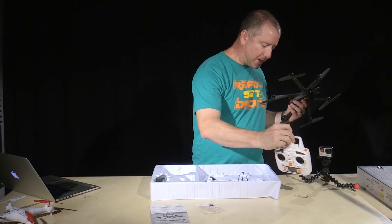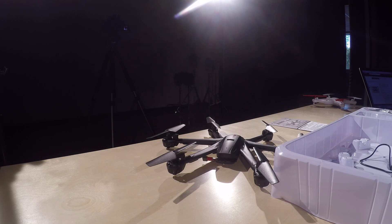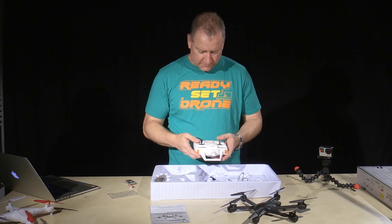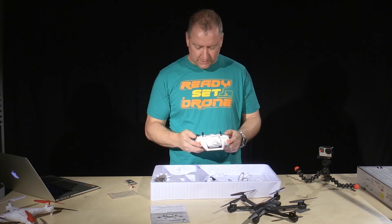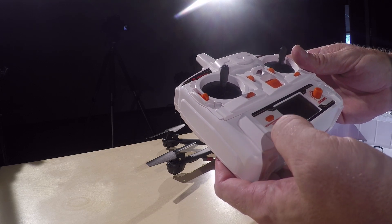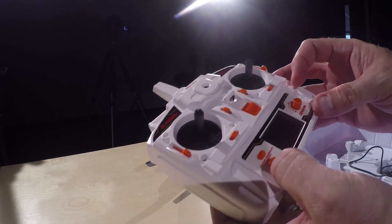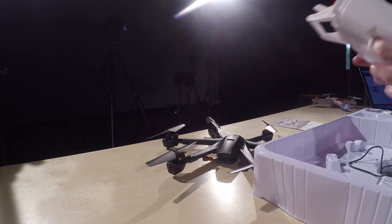The remote takes three AA batteries and you do have to put the sticks on — it'd be nice if they were threaded. I've already put batteries in the radio. It's a 2.4 gigahertz transmitter, pretty standard. It's got two bumper buttons up here which I'm sure are for the flips, trim buttons for right and left stick, and the buttons down here are labeled for beginner, intermediate, and advanced. There's also an aileron/rudder button which I think may switch your controls, and a little dial which I think increases or decreases the amount of throttle input you have.